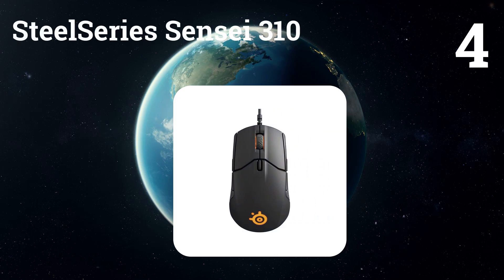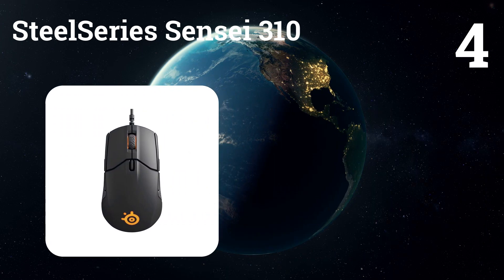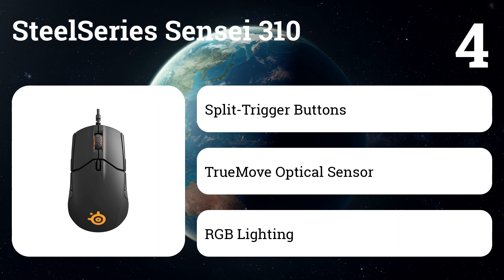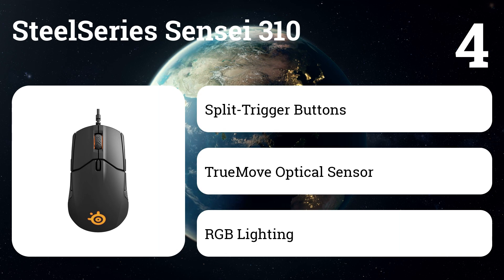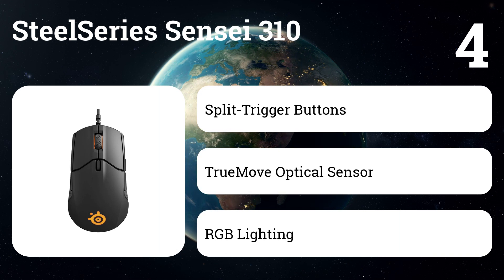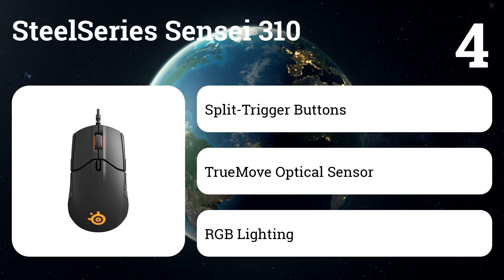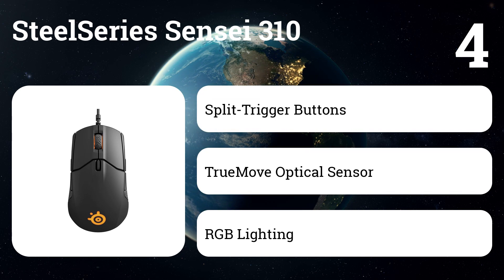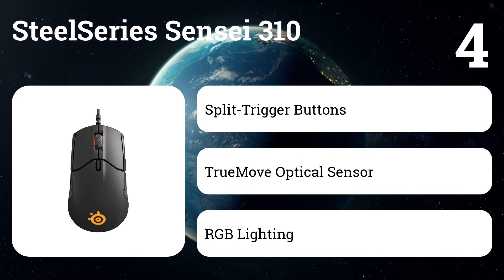Number 4: SteelSeries Sensei 310. This model signals the resurgence of the legend of esports. Thanks to the new TrueMove 3 12,000 CPI optical sensor, 350 IPS tracking, and exclusive split trigger buttons, you get powerful tracking with ultra-low latency, fast response, and quick clicks. Based on the legendary SteelSeries Sensei mouse, it offers maximum comfort for balance and speed with any grip style. In addition, Prism RGB backlight with synchronized lighting, eight programmable buttons, built-in memory, and a lightweight and durable design provide the perfect esports mouse.